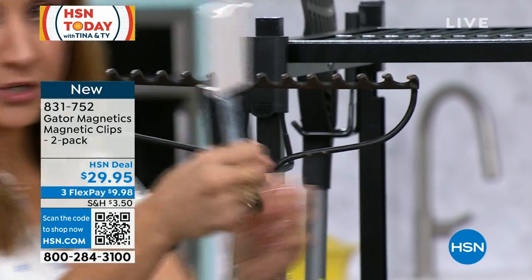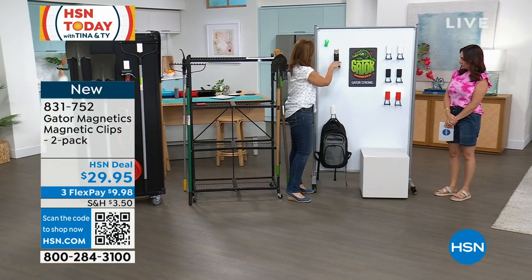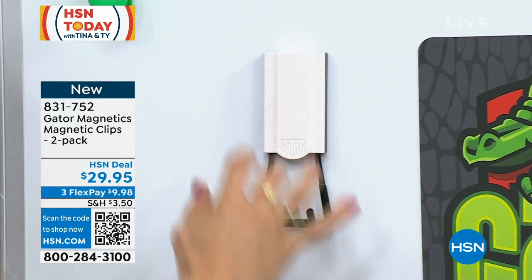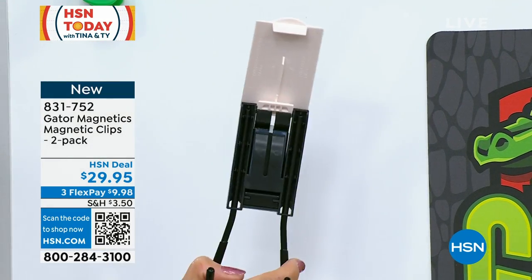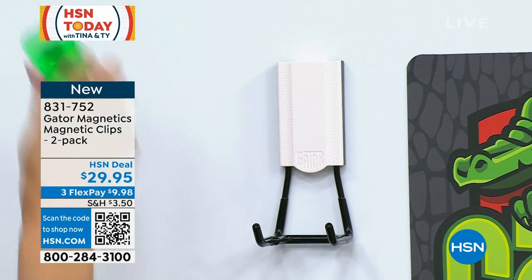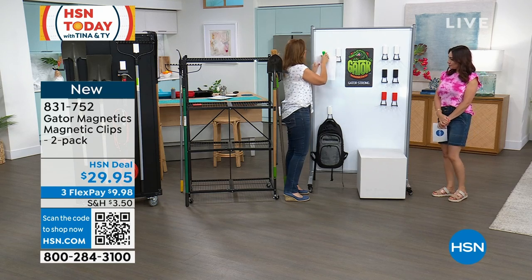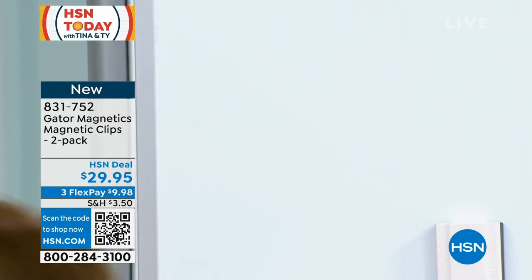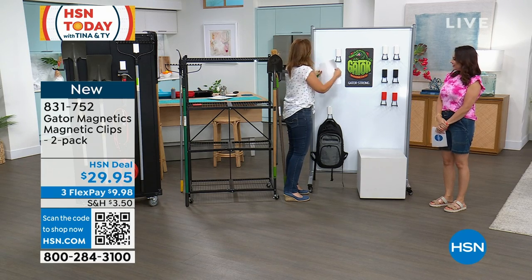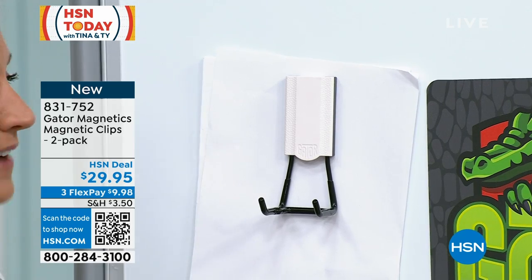I want to show you right here — do you see this? I have it released. You find where you want to hang it, put that lever down, and it holds and will not come off. One more time: lever up, decide where you want it, put it on, and it's going to adhere. With magnets of the past, things fall all the way down. You never have to worry about that with the Gator — it's going to stay put every single time.